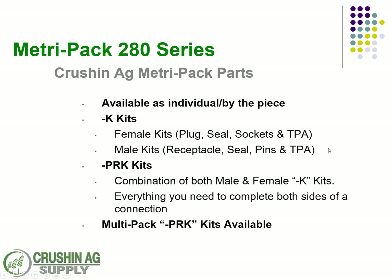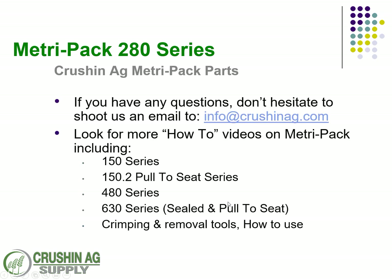This can get pretty overwhelming, so we've put together kits — the Dash K kits — just like we did in the 150 series. There's a female kit, or plug, with everything you need, or a male receptacle kit with everything you need to make that connection. We also have our world-famous PRK — plug receptacle kits — that include everything to complete both sides of a connection: the male, the female, the seals, the pins, the sockets, and the TPA locks. Multi-pack kits are available as well, all on our website.